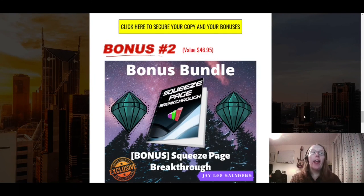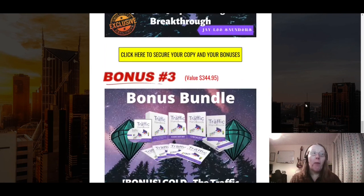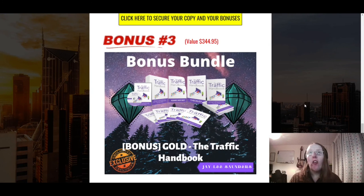Bonus two is Squeeze Page Breakthrough. A good way of getting traffic to your different methods is having your own website and a squeeze page to collect people's details, then promote your offers to those people. This course teaches you how to make a squeeze page — it's another video course.